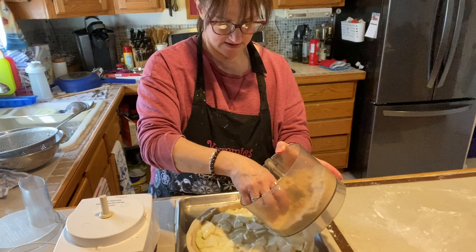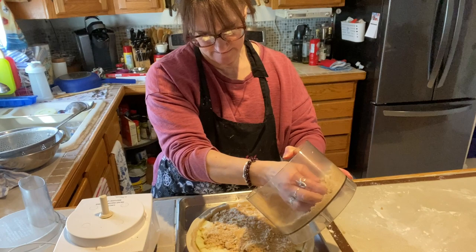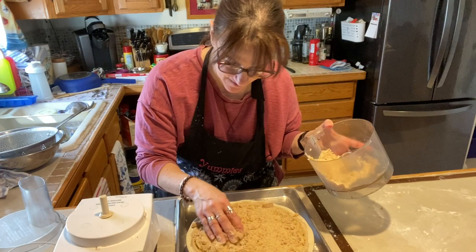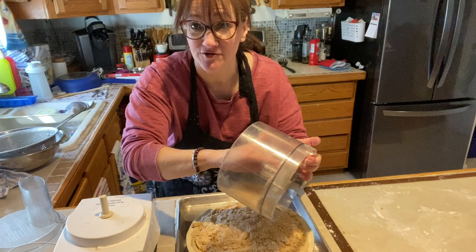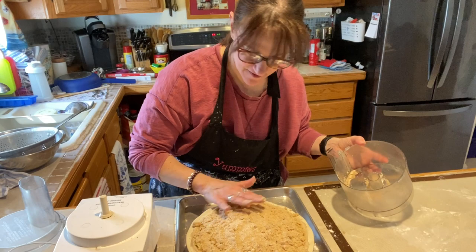Then we're going to put the crumb topping on — just put that on and spread it around. This has a lot of crumb topping because some of it goes down in the crevices. And who doesn't love crumb topping? That's the best part, I think. You just put the apples in there so it seems a little more nutritious — the apples are just there to complement the crumb.